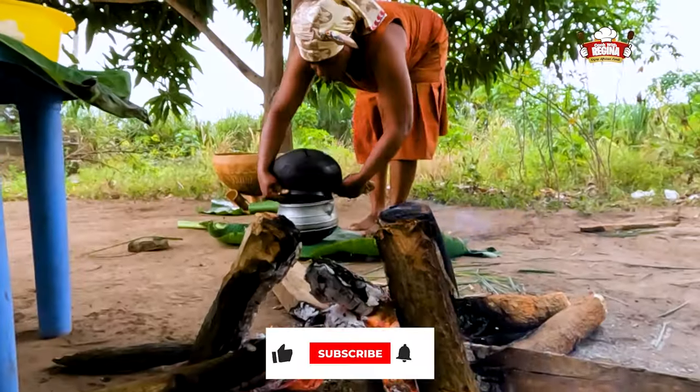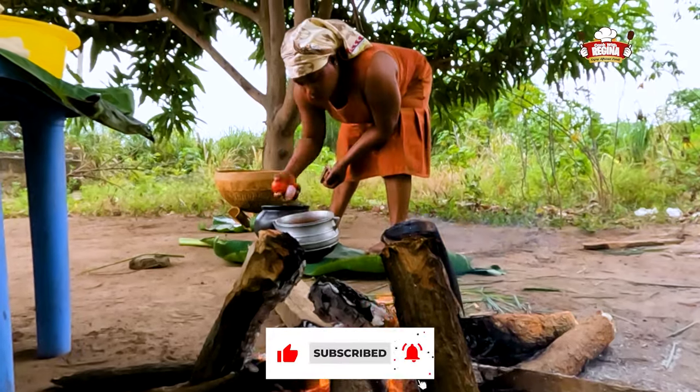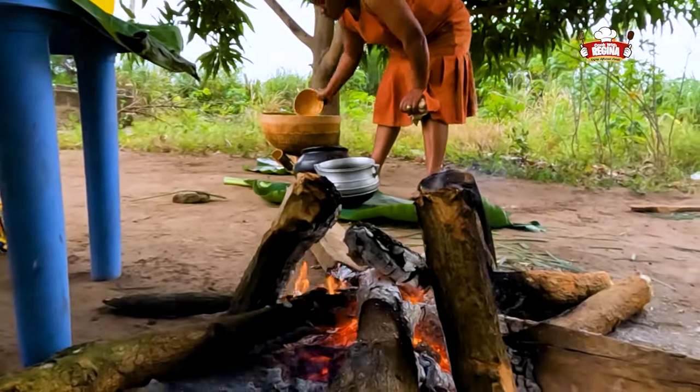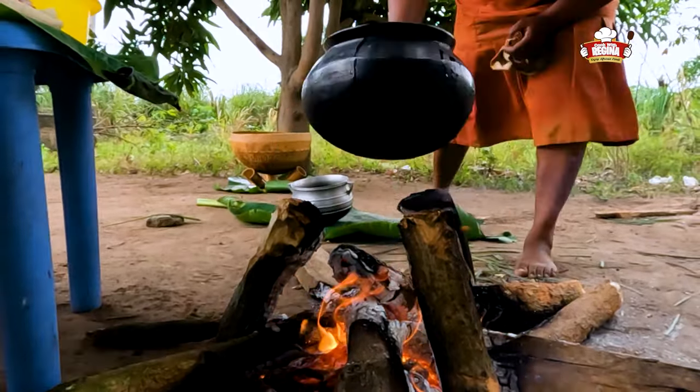We wash the tomatoes, garden eggs, onion, turkey berry and pepper, then pour water onto them, put them on fire and cover to boil.